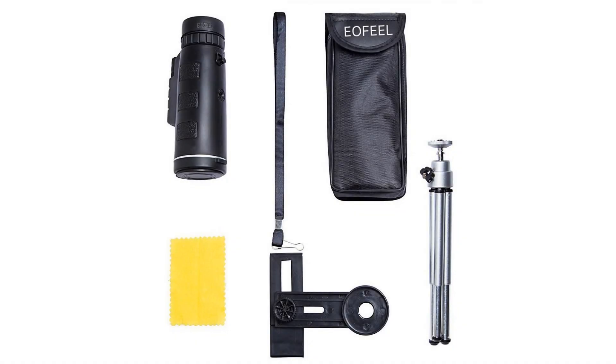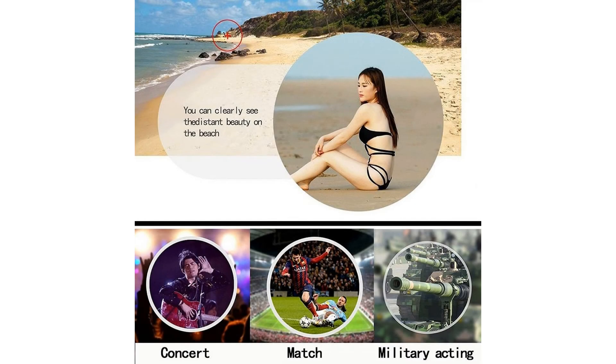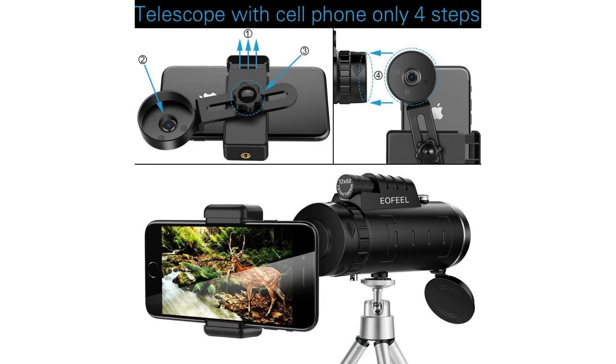Super clear high-powered wide-angle zoom lens for smartphone — 12x magnification telescope. The actual magnification is 12x; the '40 by 60' is just a product model on the label, not the magnification. Note: higher magnification is not always better and clearer.